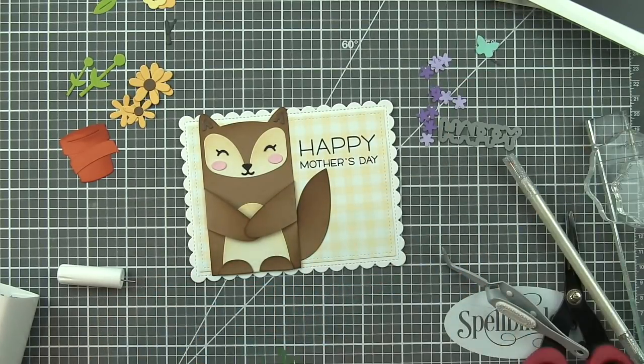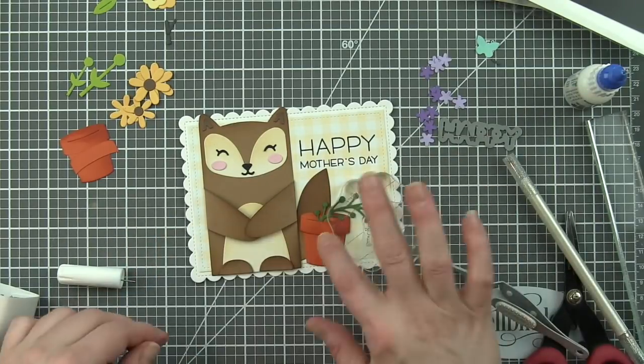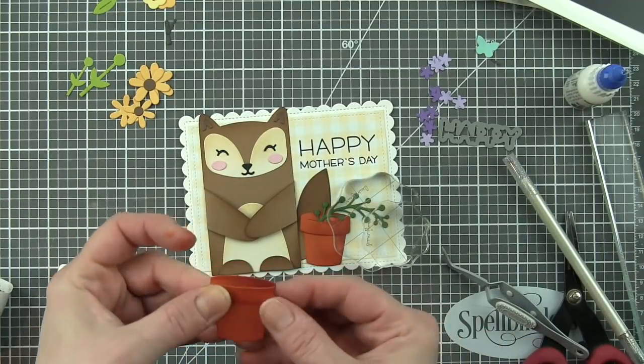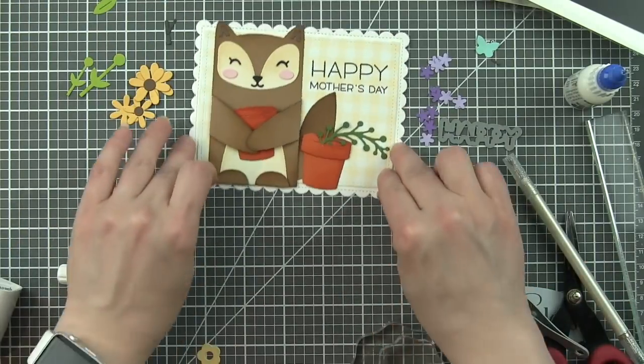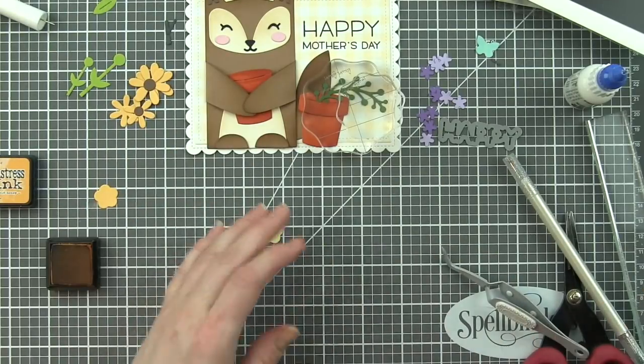And then we want to tuck some things inside. So the one flower pot is going to be sitting down on the ground and it's going to have this little spring sprig coming out of it with purple and lavender flowers. And the other flower pot is going to be tucked in his arms with a couple of sunflowers inside.